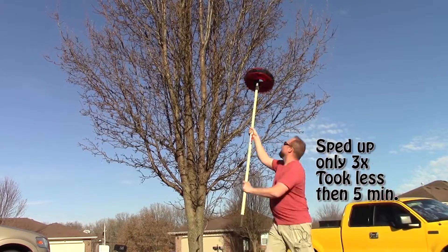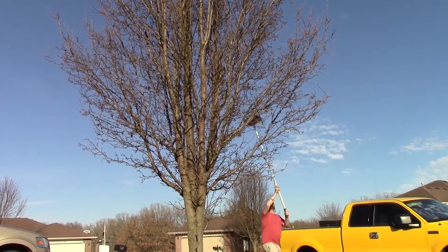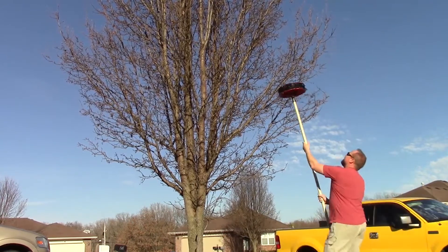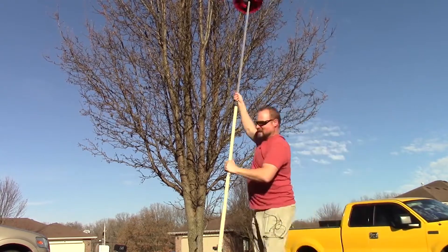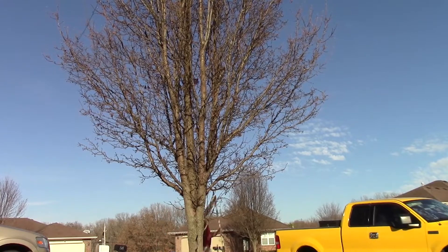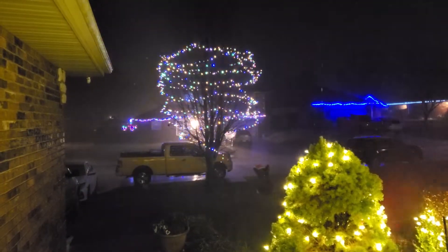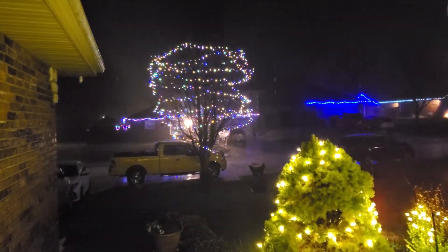I built this little roller thing which is amazing for putting up Christmas lights around trees and stuff. You can even stick it on a pole to get over your head. That part of the project was definitely not a failure — I put up over 300 feet of lights on one tree in about three to three and a half minutes, under five minutes. I even got it almost 15 feet up.